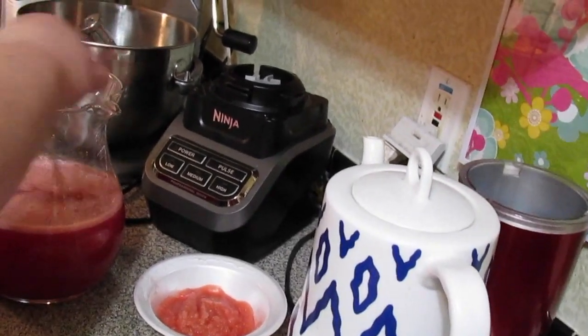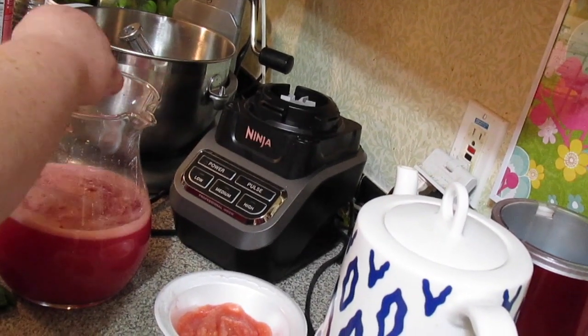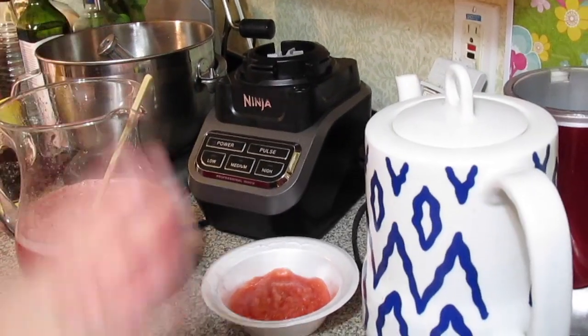You sweeten it to your taste. I put in a quarter cup of Splenda. You can use honey, regular sugar, agave, whatever sweetener you want to use — or just leave it out.